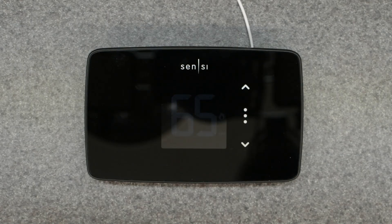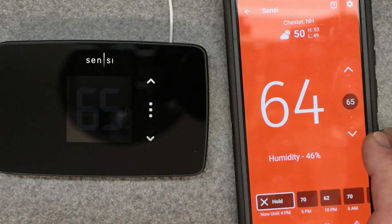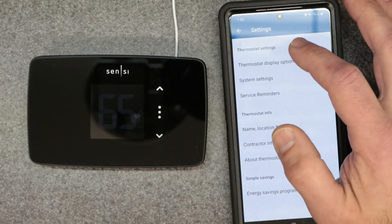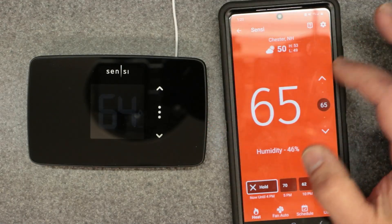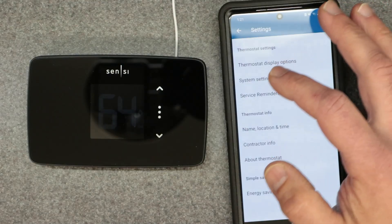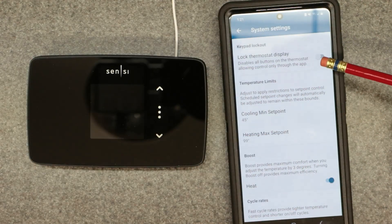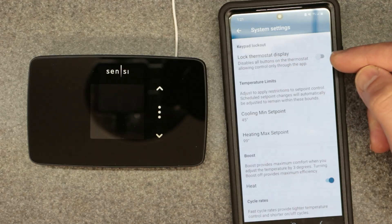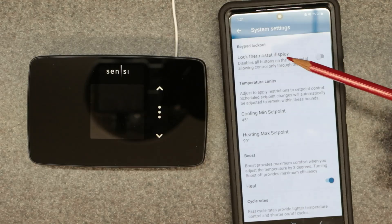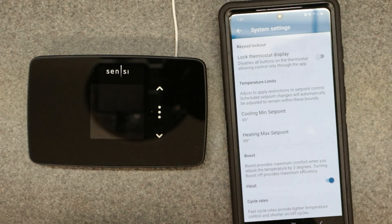Next I'll quickly show something on the app — this is not the detailed walkthrough, just showing the lock and unlock screen. From the main thermostat screen, go to the settings button in the upper right — the little gear icon — then go to display options, system settings. The first option is 'locked thermostat display.' We want that off. If this was turned on, you would not be able to manually override the thermostat; you'd have to download the app and unlock it just to regain access.